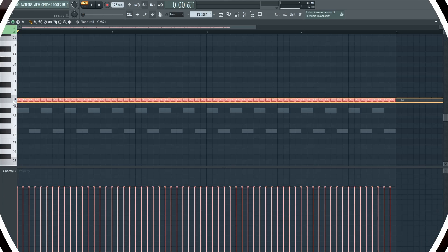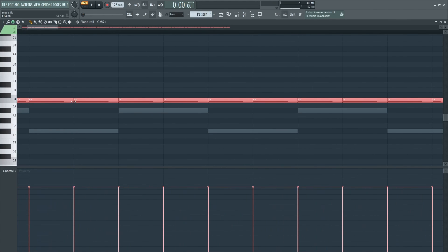One thing that I like to do is to make the notes a bit shorter so that if I add swing, all the notes play. This is very easy to do and it sounds great on the drums. I sidechain the kick to the bass to get the pump effect, and this is how it sounds with the drums.